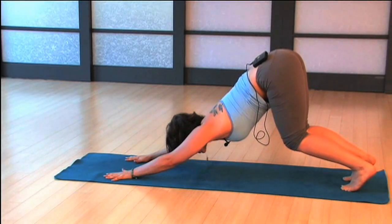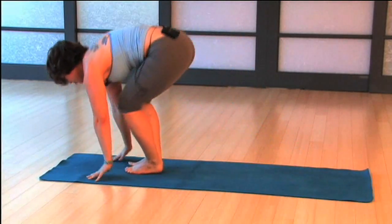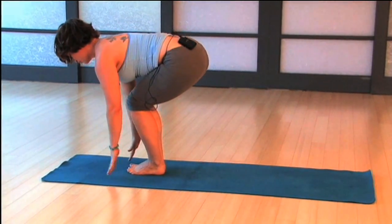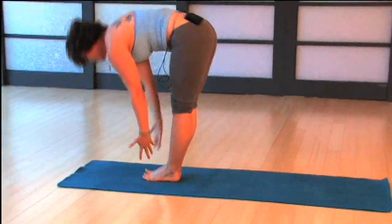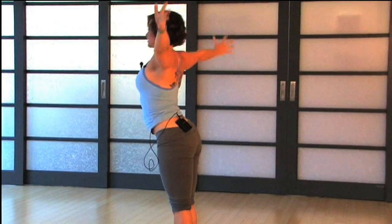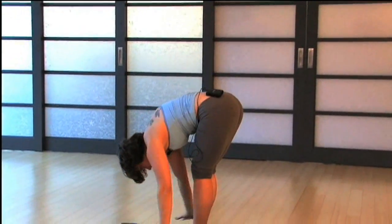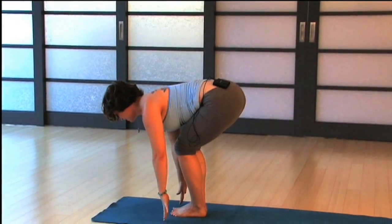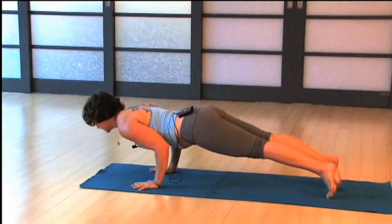Bend your knees, look forwards, walk to the front — or you can float to the front. Halfway lift, exhale, fold. Inhale, come back up, rise. Exhale, fold, keep that straight back; your heart is reaching forwards. Then bend, halfway lift, exhale, fold, hands down, feet back to high to low plank.